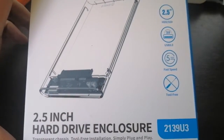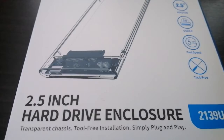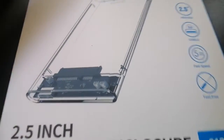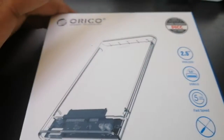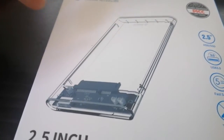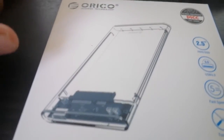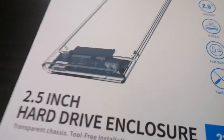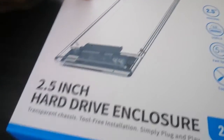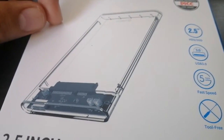Good day guys, we unbox today the hard drive enclosure for 2.5 inch HDD laptops. If you have a defective laptop, you can use the hard disk of the laptop as your external hard drive, so you can store files using your hard disk and then using this device use it as external storage.